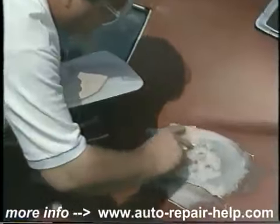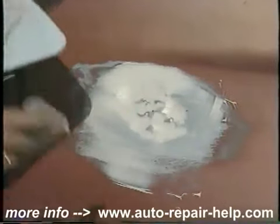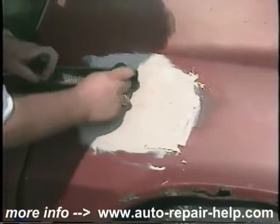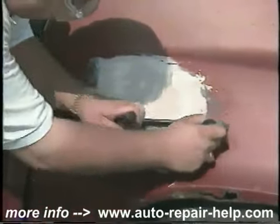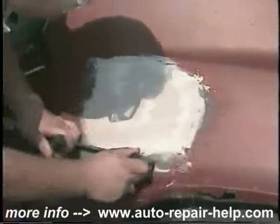I'm really pressing the filler in for adhesion purposes. I'm going to go back in now and just cheese grade the area to save on the extra sanding. This is going to be done in about 10 to 12 minutes after the application.